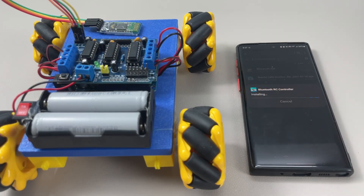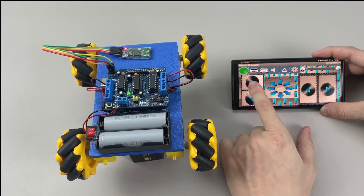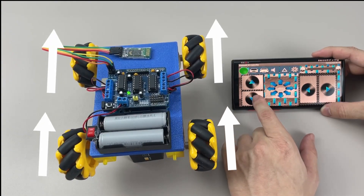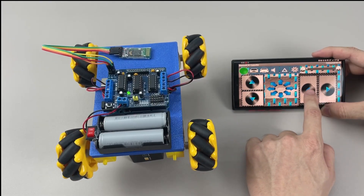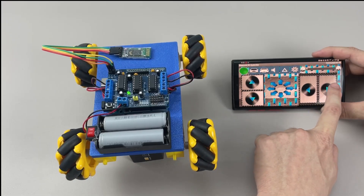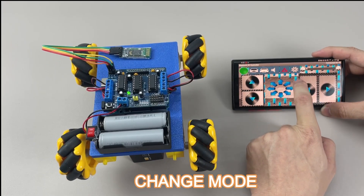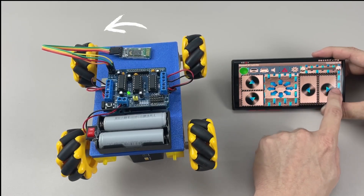The second one is a super cool project in terms of motion — it's the mecanum wheel robot car. If you've never seen one before, these wheels are special: they let the robot move in any direction, including sideways and diagonally, without turning. I wanted to build a cooler-looking car like the ones you see in robot competitions. Normal wheels felt kind of boring, so I switched to mecanum wheels to level it up.